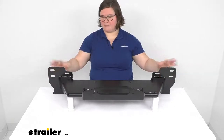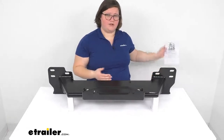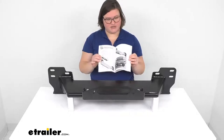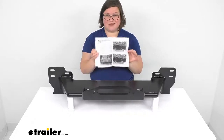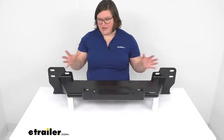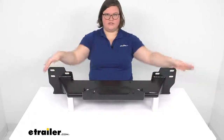You'll reuse the hardware from your Toyota to mount this in place. It does come with instructions that do a pretty good job of lining out all the connections and all the fasteners you have to take off. It has pictures too, which always helps — that's something I like to see in the instructions to make it a little easier to do.